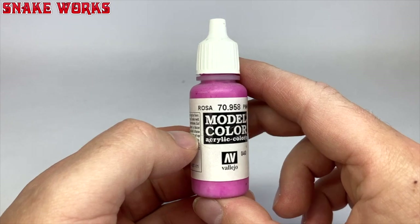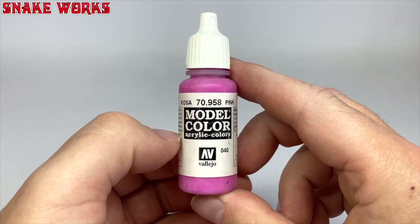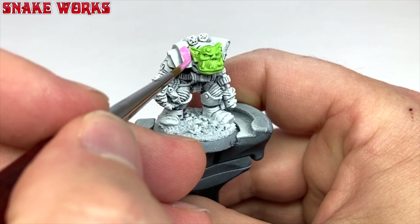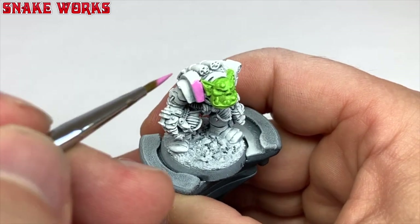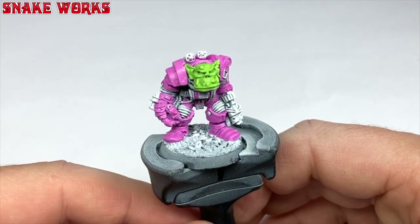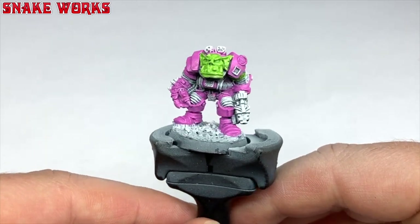I want to paint yellow so I'm going to try that yellow over pink trick. To paint pink we need a pink, and this is the pink we will use — Vallejo again. With this pink I then painted all the armour on the miniature. It felt a bit like painting a space marine as there was so much of it. And with the pink applied we have this. I actually like the look of the pink but we've already decided on Bad Moons, so let's stick to the plan for once.